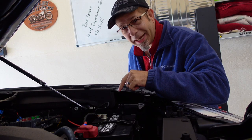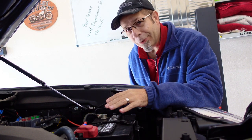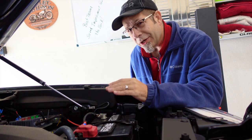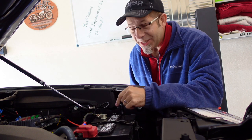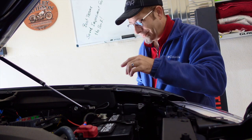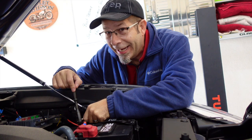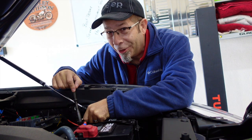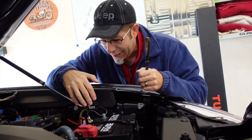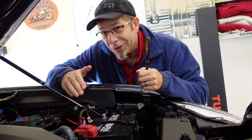First step: disconnect the negative terminal on the battery. I've done it both ways, and the more I think about it, whenever you're messing with anything electrical — even if it's the speakers, or working near the airbags, which we're going to be doing — it's best to disconnect the power so you don't have any unfortunate mishaps. This takes a 10 millimeter socket, the holy grail of doing anything with the Toyota Tacoma. Make sure you tuck it down behind the battery so it doesn't accidentally pop up and make connection with the terminal again and repower the truck.